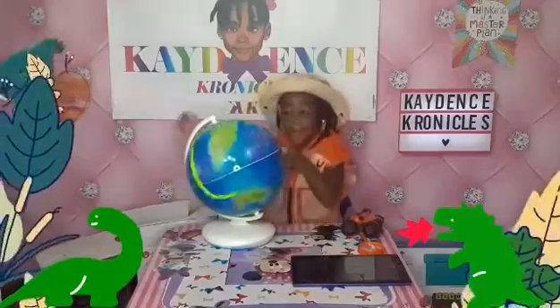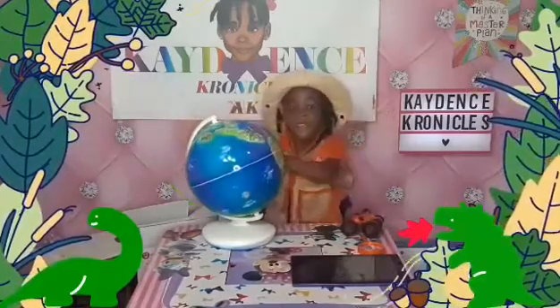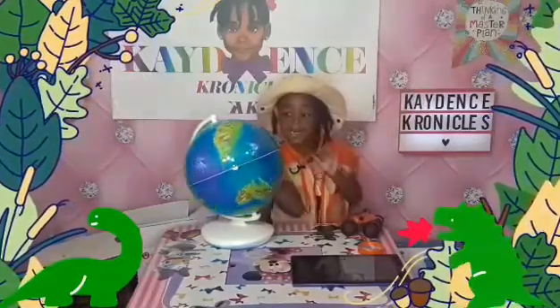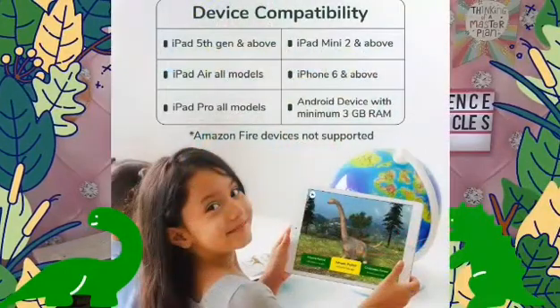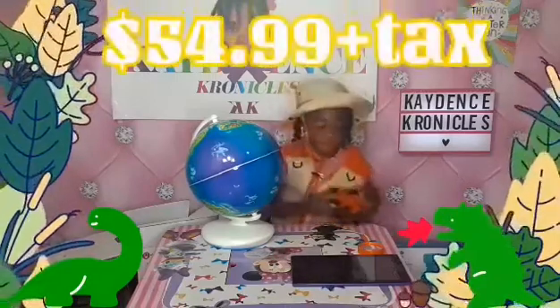You can use a smartphone or you can use your tablet — Cadence has her tablet sitting right there. The app you're gonna download for the dino globe can be used with Apple or an Android operating system. There are specific device compatibility requirements, so you can check that information out to make sure your device is compatible. You can get the Orboot Dino Globe from Amazon for $54.99.